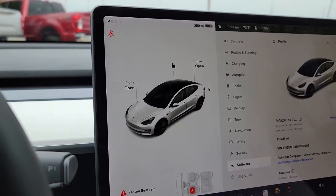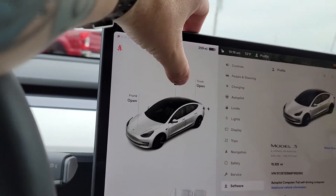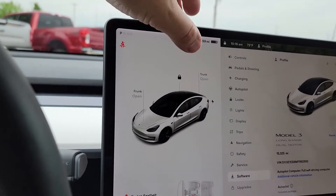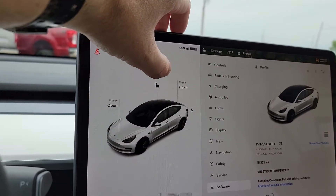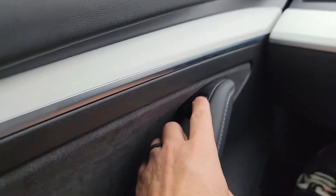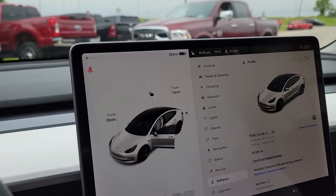So you can see here on this touchscreen, if you want to go ahead and lock your Tesla, what you need to do is you just simply press this lock button. And then to unlock the Tesla, you press the unlock button. And then when you press the lock button, and then you press the door open button, you can see there the vehicle becomes unlocked.